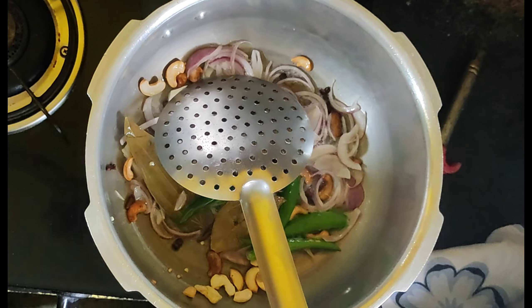Now fry the ingredients. Put the oil in the pan, then add butter to the pan and fry.